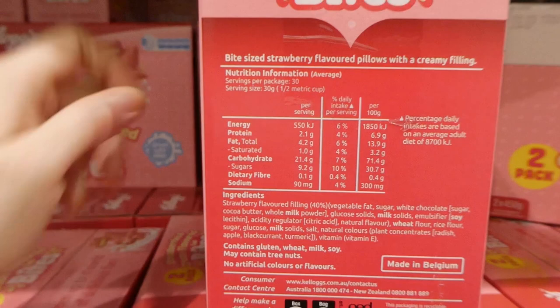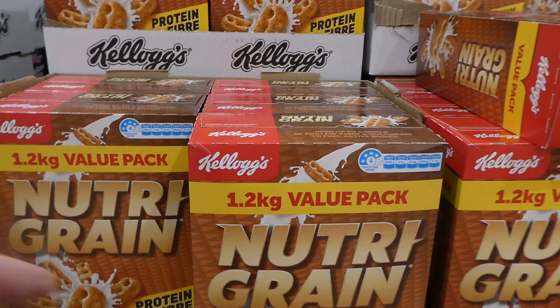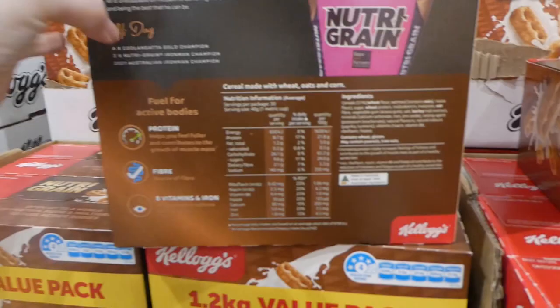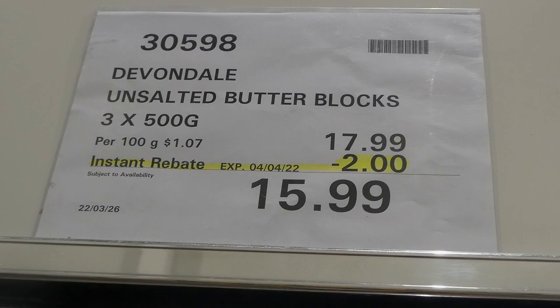Kellogg's Nutri-Grain - 1.2 kilos for two dollars off down to $6.80. I've gotten these before and they're really good. One thing though - because they have a little bit of a coating they stick together if not well sealed. Once you open the bag, any moisture in the air - being in Australia it's quite humid - means they stick together and you have to smack the box to break them up. But they're really yummy and the kids like them.